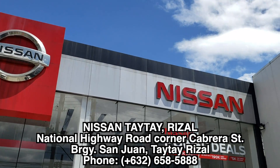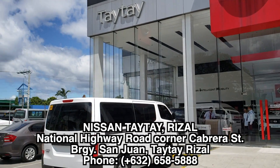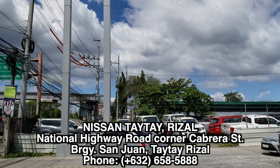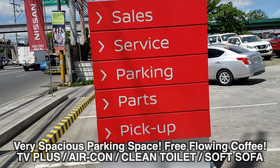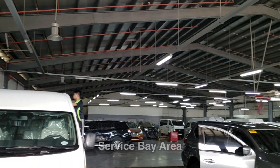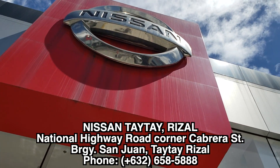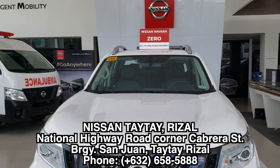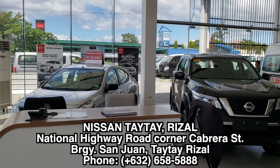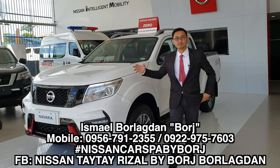Hi everybody, thank you for returning to the channel. Today I am here at Nissan Tai Tai from Auto Hub and I'm going to review the Urvan Premium. This dealership offers sales, service, parking, parts, and pickup. If you have any questions or want the best deal, please don't forget to give them a call — details are listed in the description below.